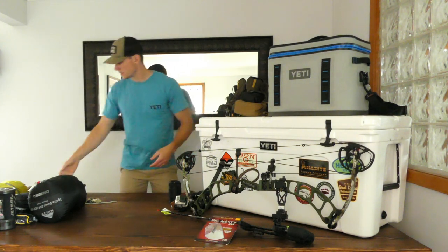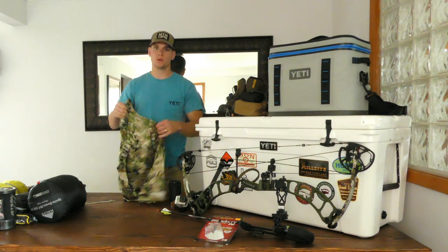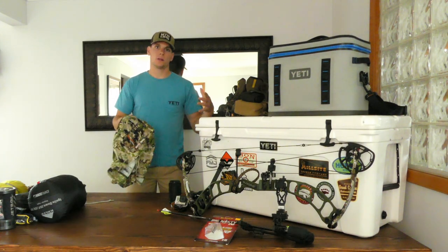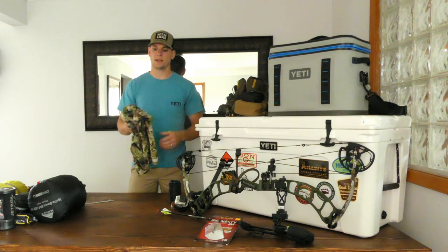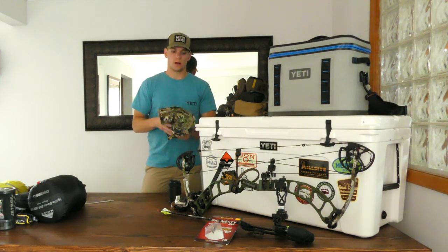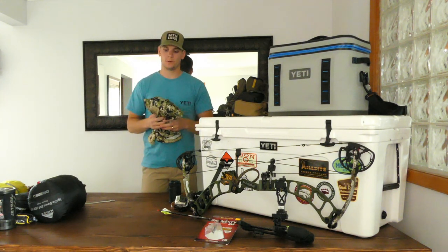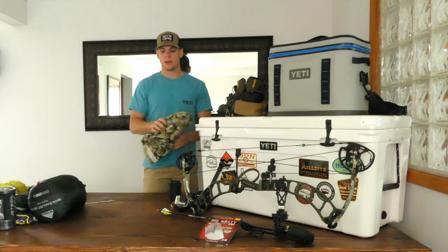My rain gear is going to be the Thunderhead series from Sitka — I haven't received that yet. I do have a few Sitka items I've used during turkey season here in Michigan. For a top I have the Core mid-weight quarter zip. It's great across a lot of temperatures — I've used it from 40 degrees all the way up to 80 degrees. They claim it has a scent eliminator feature, but I didn't really notice a difference between that and other athletic gear. It definitely smells better than Under Armour when you sweat, but I'm not sure how well the scent eliminator works.